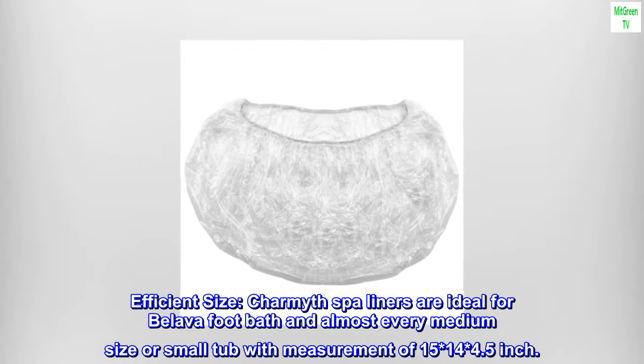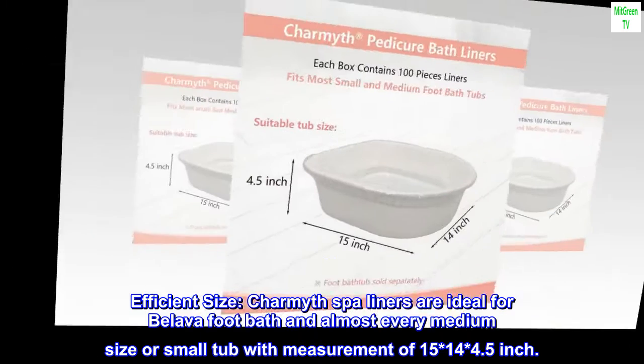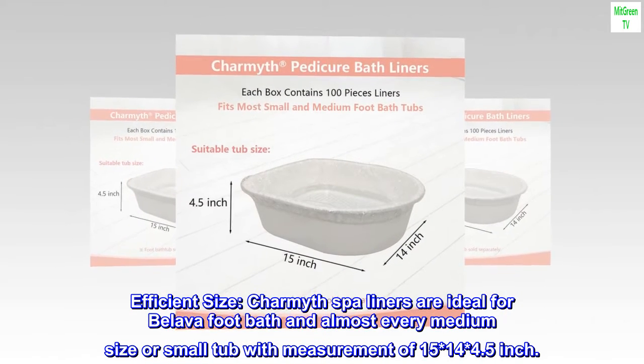Efficient size: Charmath spa liners are ideal for Belava foot bath and almost every medium or small tub, with measurements of 15 × 14 × 4.5 inches.